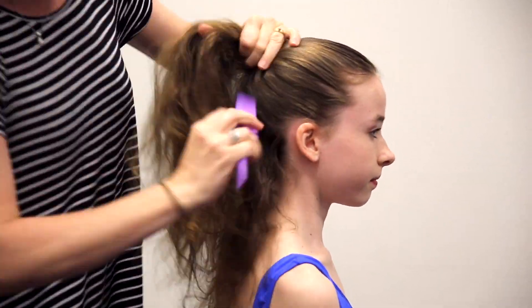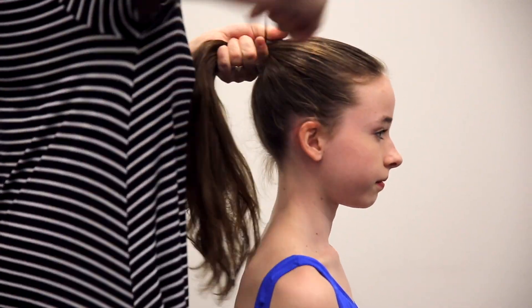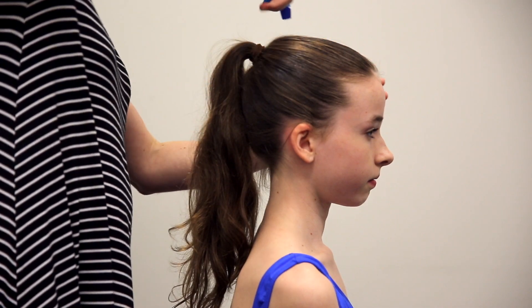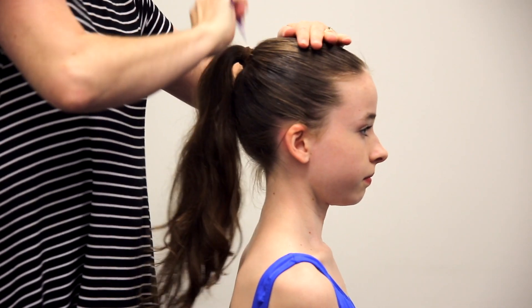Once you've got all the hair together, you're going to take an elastic. You might want to use two hair elastics for extra strength. Once you've got the ponytail sitting on the crown of the head, you can go back and spray with some more water to smooth it out.